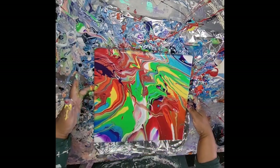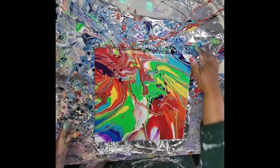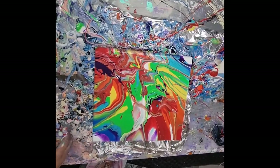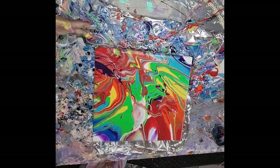Lots of green in there — not going for that actually, but it is all good. There we go. Very pretty rainbow colors there. Got a little bit of all the colors. And that is good.